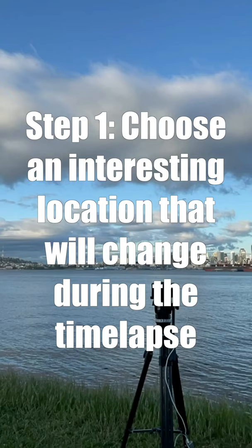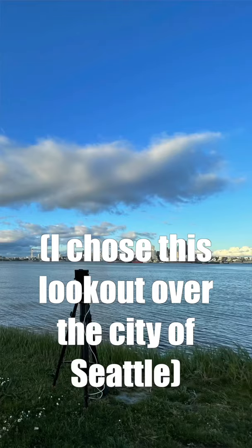Step one: choose a location that's going to look interesting and have some interesting visual changes over the course of the time-lapse. I chose this lookout over the city of Seattle during sunset.